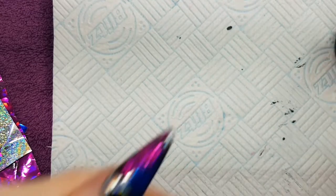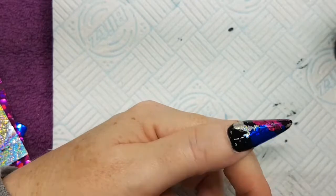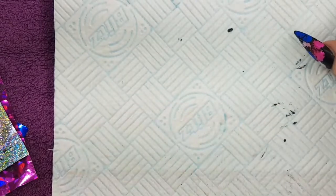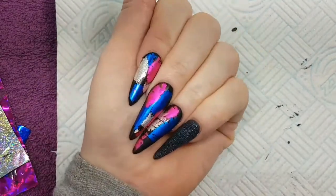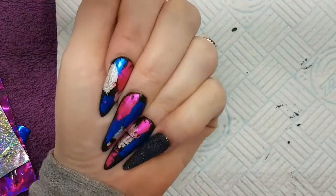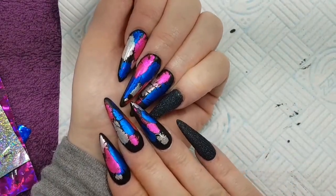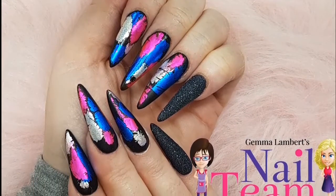And then obviously when it comes out I'll do the thumb separately this time. And when it comes out it will be matte. These are not my usual type of nails that I would wear, but I'm looking at them now and they are absolutely stunning. See how beautiful they are in matte, and especially with that lovely glittered textured nail next door to it. So thanks for watching — if you've got any questions please leave the comments below.